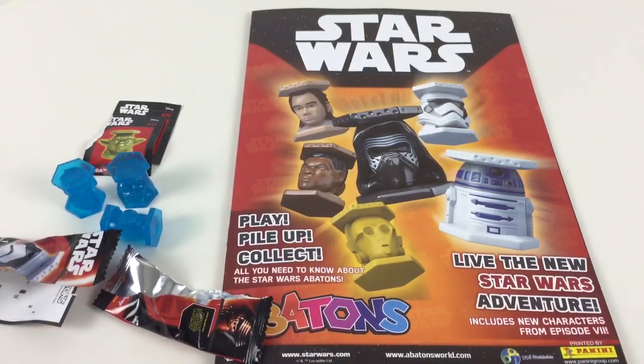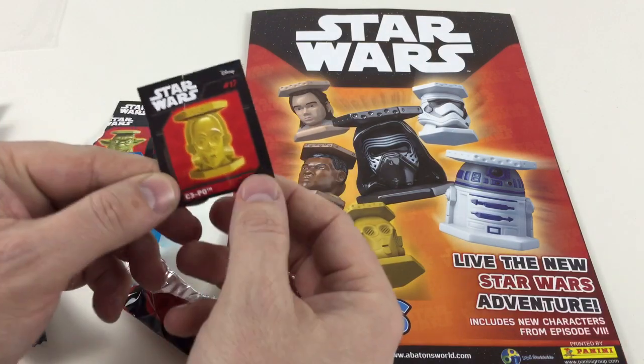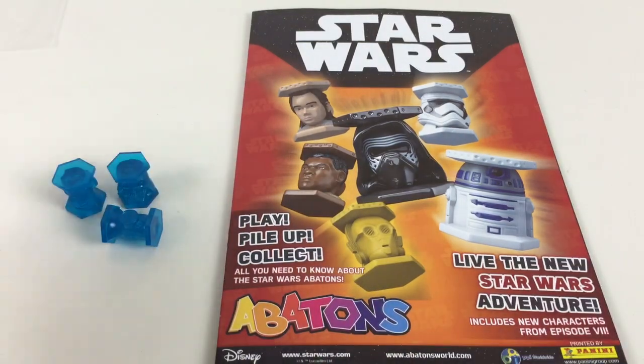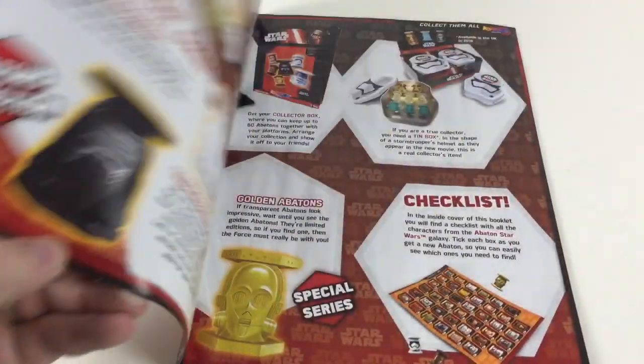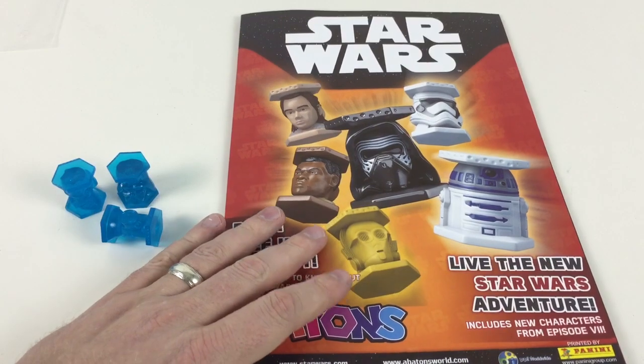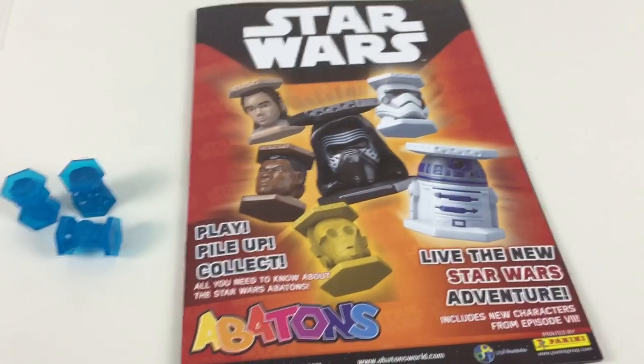There you go, guys — that's the Abatons collector's pack with the guide and three Abatons. We also got a C-3PO as an actual Abaton already. If you have any questions or want to know anything about the book, the characters, or the different things you can buy, just put some comments and send me a message and we'll help where we can. Thanks for watching, guys — see you again!